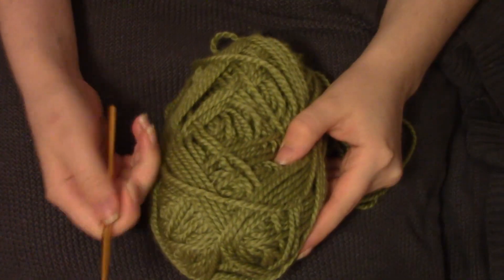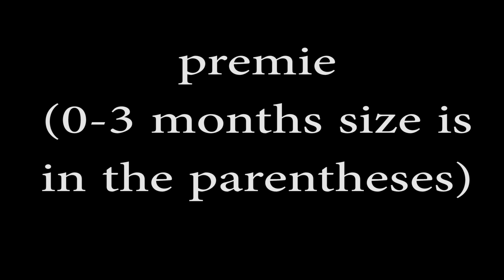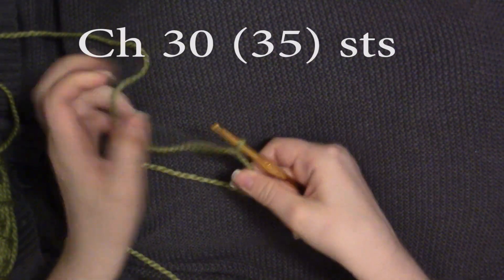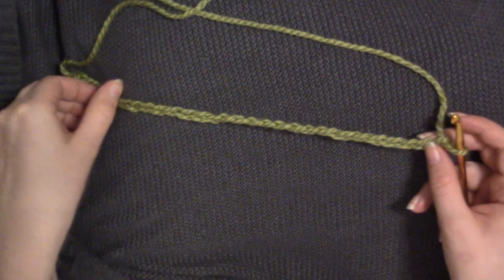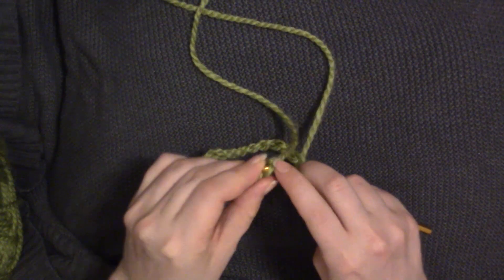You're going to need some bulky yarn and a 6.0 millimeter crochet hook. Start off with a slipknot on your crochet hook and chain 30 stitches. Now, being careful not to twist your chain, you're going to slip stitch into the very first chain.